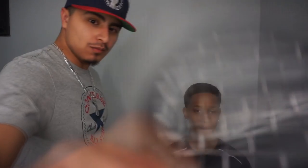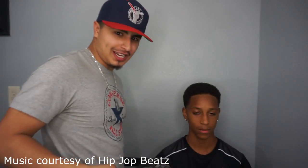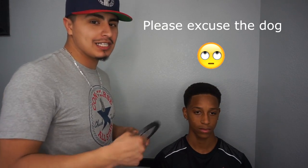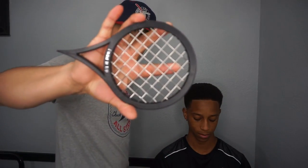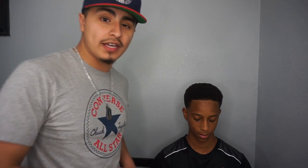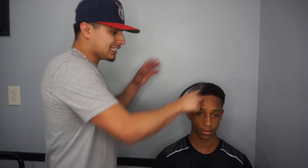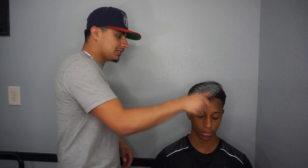So without further ado, let's get this tutorial going. This right here is a twisted-out comb — in other words, the tennis racket. This bad boy is revolutionizing the whole game. It's really clean and I'm about to show you guys how to use it. There are several ways you can use it. I like to use the whole thing to get the actual effect. I'm going to do this side and let Bonte do the other side. There's nothing in his hair right now — I wanted to show you guys what it looks like completely dry.